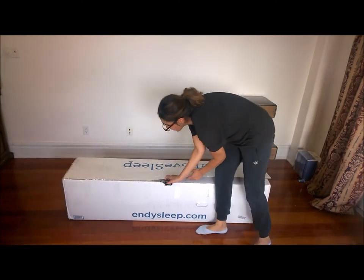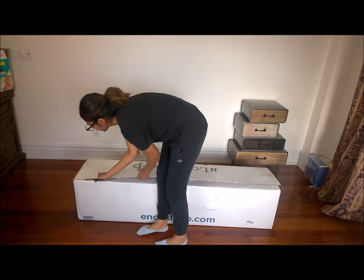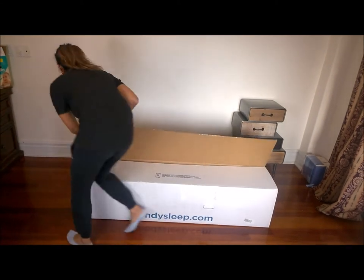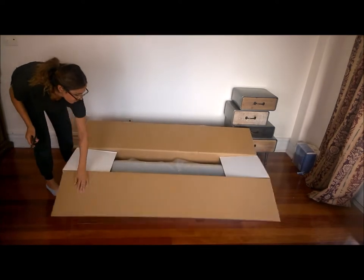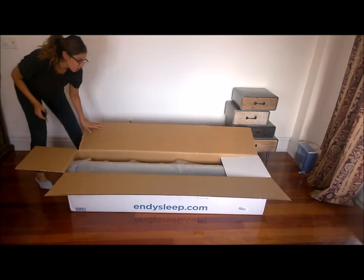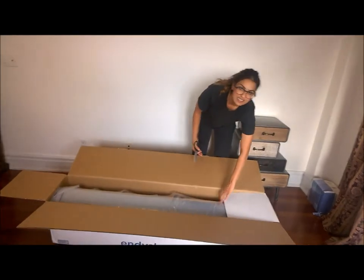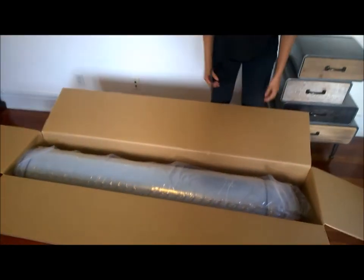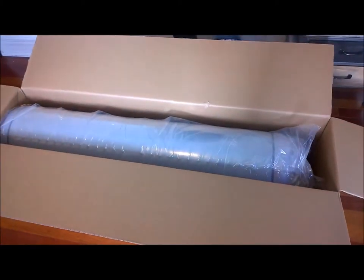It's not much to cut through — it's just a little bit of tape that rolls the mattress inside the box. Wow, okay, so it's all rolled up inside. You can come closer and see what it looks like — it's all rolled up nice and snug.